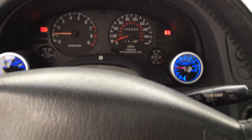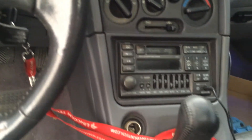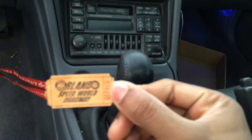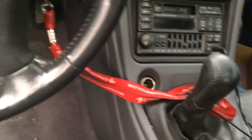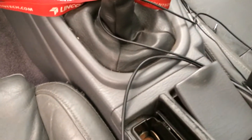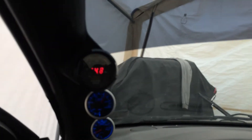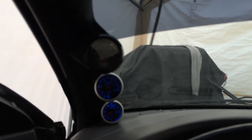Got a check engine light on. Stock radio. Got a check engine light on. Let me clean this thing up though. I'm glad you can see that the wideband is stuck — I need to get another sensor. Either I'll get another sensor or I'll get an LC-1.